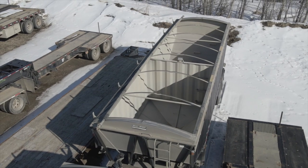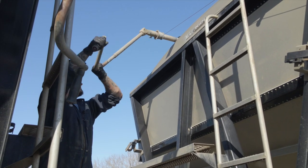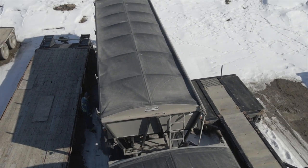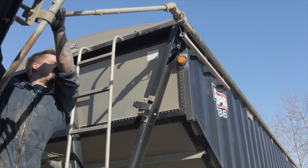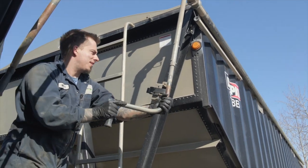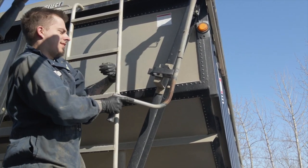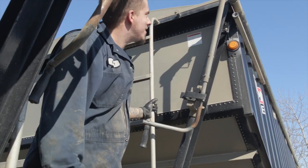To close it you just go the opposite way. Once you get to this point you're going to have to keep rotating it until it ends up under that lip. This is where you want to be careful because there's a lot of tension on it to get it back into this clip. And that's how you latch your tarp.